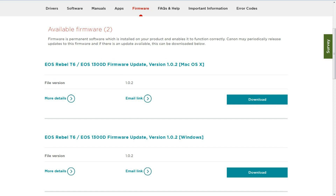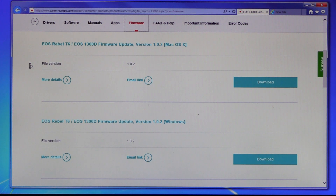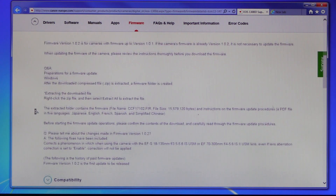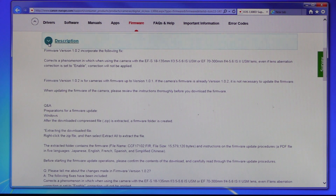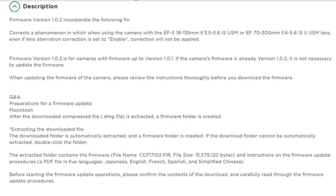It's always recommended to have the latest firmware installed on your camera. For example, the latest 1.0.2 firmware issued for the EOS 1300D will fix the following phenomenon: if you use this camera with the EF-S 18-135mm or the new EF 70-300mm IS II USM lens and even if you set the lens aberration correction to enable, unfortunately this correction won't be applied. So anybody who already has or is planning to purchase one of these lenses should update the firmware right away.